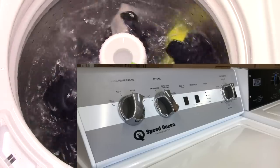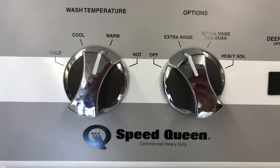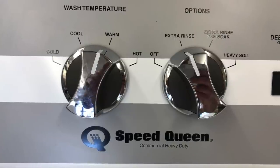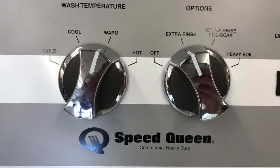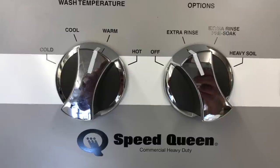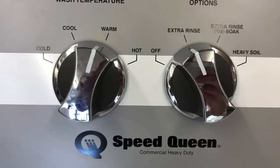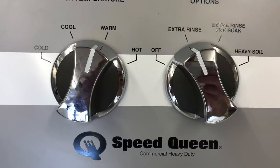Let's have a closer look. Starting from the left, you'll see that it has four wash temperature controls: hot being straight hot, warm being just about a 50-50. The cool is somewhere between straight cold and warm, and then obviously the full cold fill. For options, it has an extra rinse, extra rinse with pre-soak, and also a heavy soil switch, which is a pretty special switch to use.